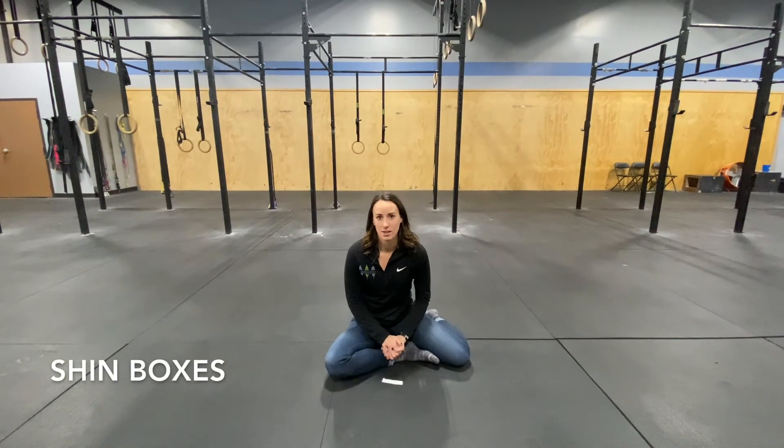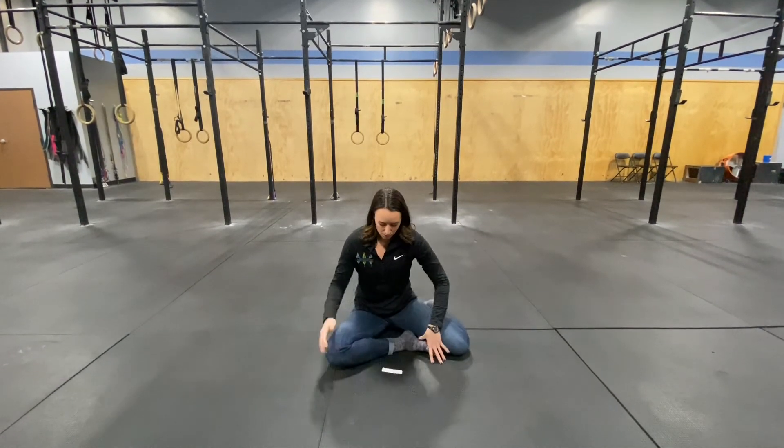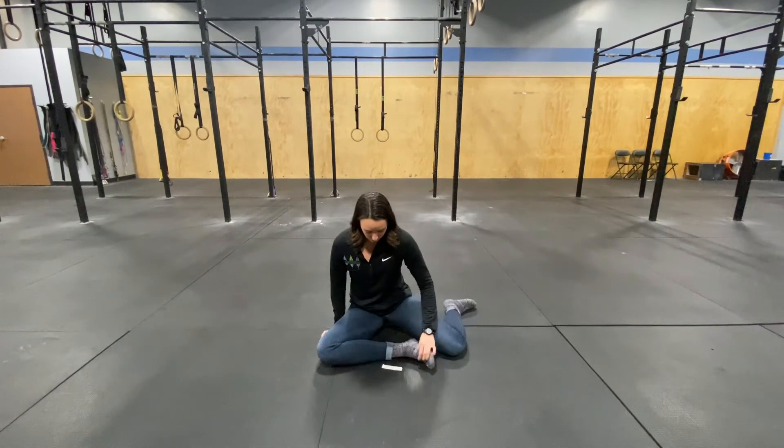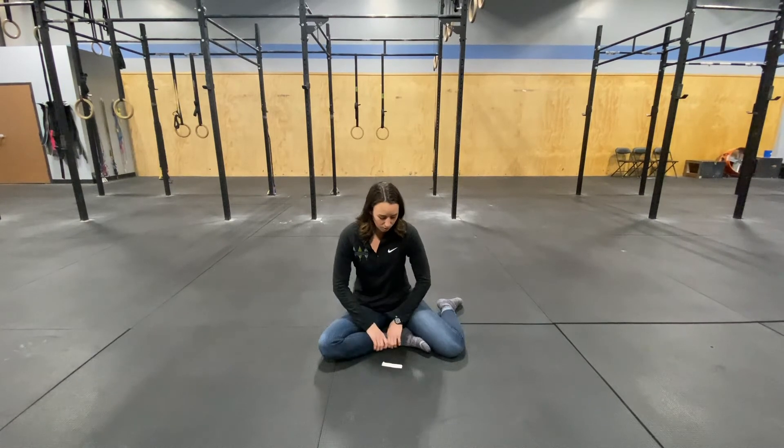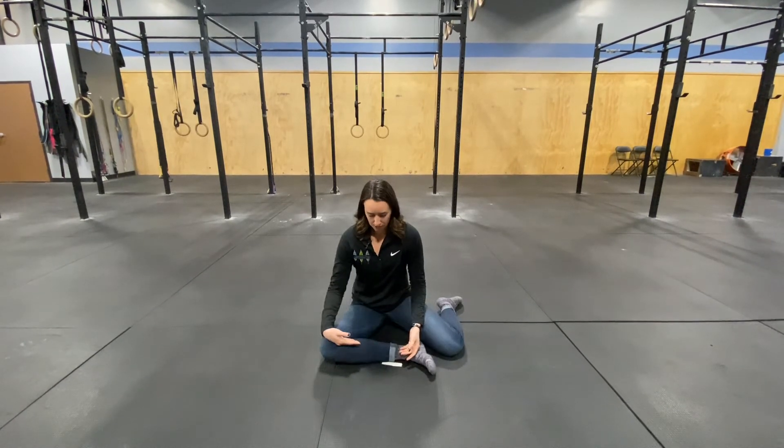Today we're going to go over the shin box exercise. This is something that's really good for stretching your hip flexors and then activating your glute muscles. To start off, you want to be in a 90-90 position. To make it simpler, you want to bring your foot in closer towards you; to make it more difficult, your foot is going to be about 90 degrees in front of you.